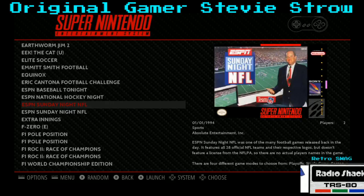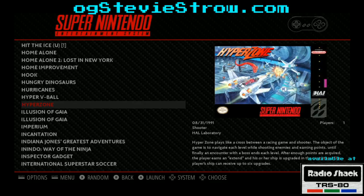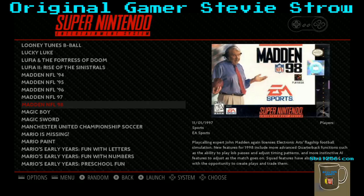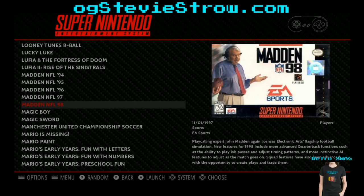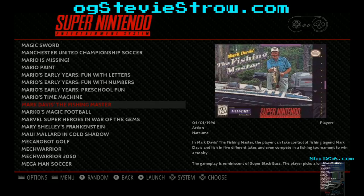Dropped frames detected again. All good things come to an end. I could sit here and do this all day. Simple things for simple minds. What were some of the other cool Super Nintendo games? I don't even know — I didn't really own a Super Nintendo.